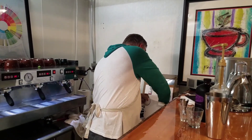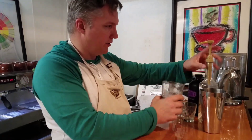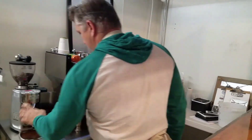Here's how we make a shakerado. I'm going to take my cocktail shaker — I've got some simple syrup that I made here. I'm just going to take two shots, that's about an ounce and a half of it, and I'm going to start my espresso going.